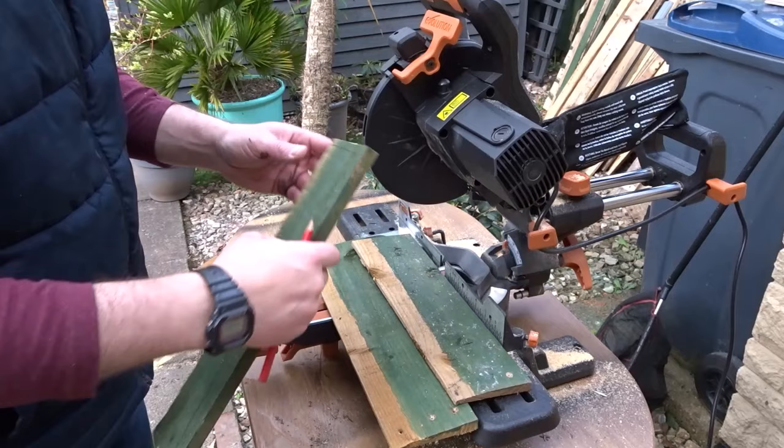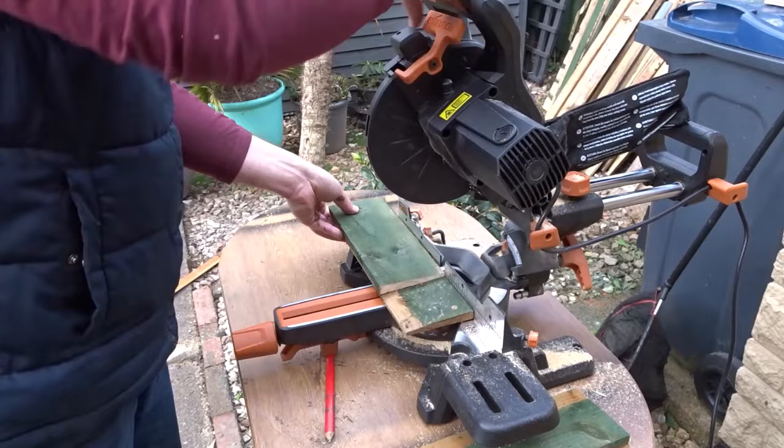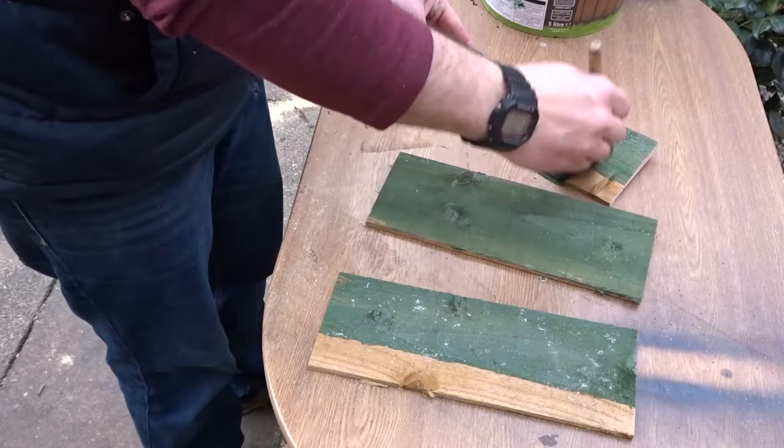For the roof I had some leftover feather edge board from my workshop build. I wanted the feather edge board to overhang slightly on each end, so I just marked it up and then used each piece as a template to cut the next one on the mitre saw. I used some water based stain and went for a green stain because the boards already had some green on them anyway.